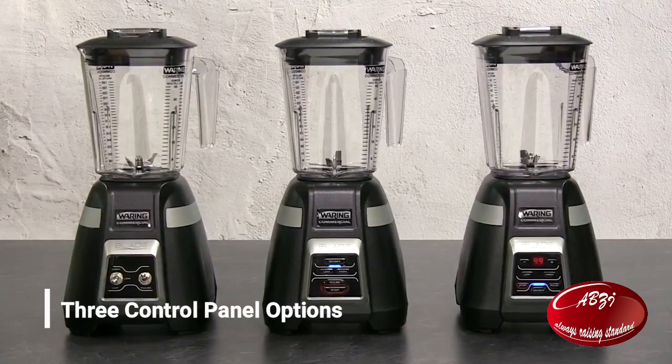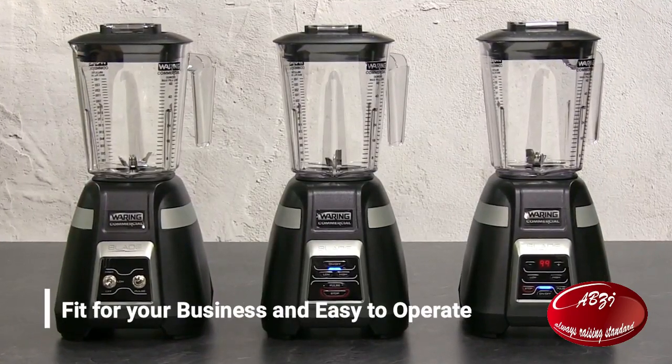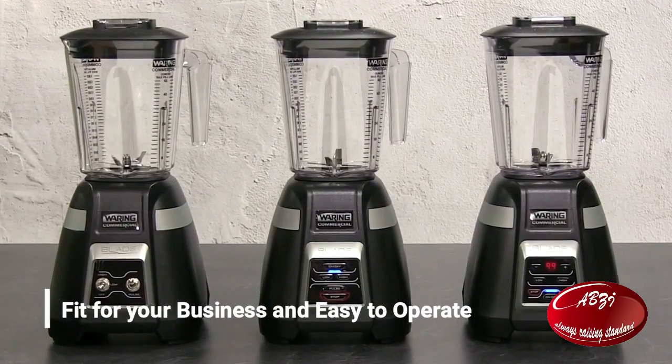Three control panel options — just the right fit for your business, and all easy to operate.